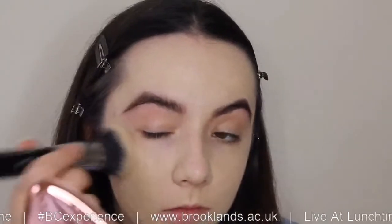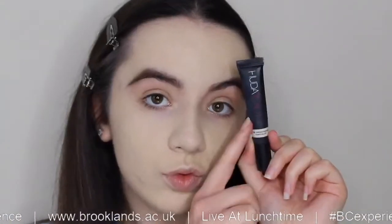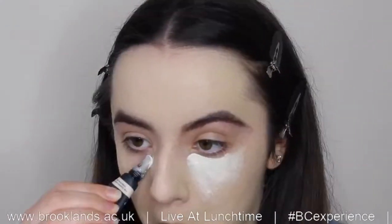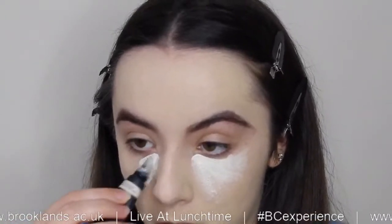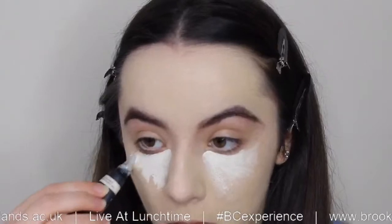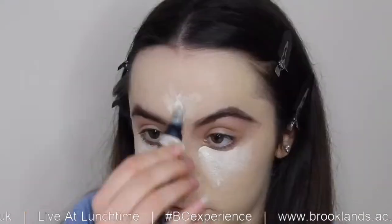Hi everyone, hope you're well. I'm starting today's look with applying the Huda Beauty Faux Filter Foundation in the shade Panna Cotta with a Morphe M439 brush, tapping and pressing the product into the skin to create a full coverage look. Then I'm going to take the Huda Beauty Overachiever Concealer in the shade Whipped Cream, creating an upside down triangle under my eyes and diffusing the edges with the applicator so it blends easier into the skin. Then I'm going to take it down the bridge of my nose and in the center of the forehead.